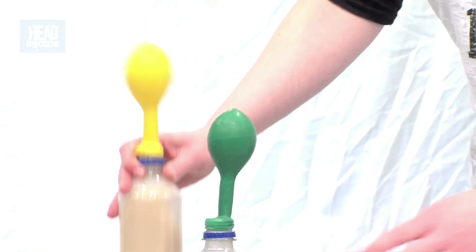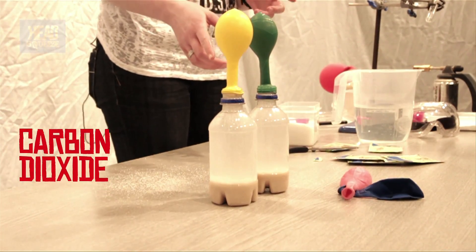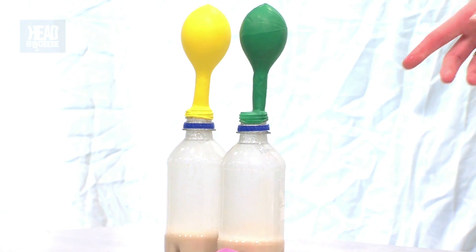Your balloons start to fill up, and what they're filling up with is the carbon dioxide that's being produced by the respiration. The warm water is accelerating this reaction between the yeast and the sugar, and as that happens it starts to produce carbon dioxide.